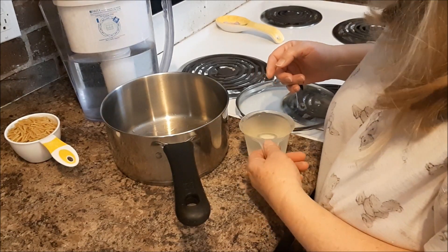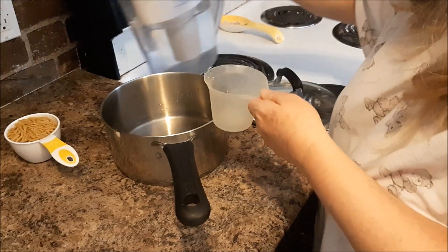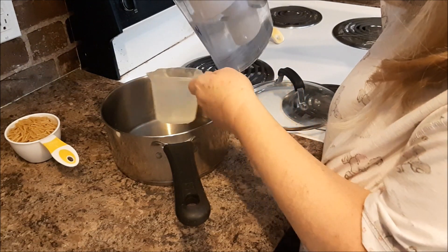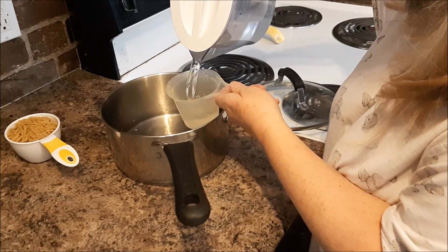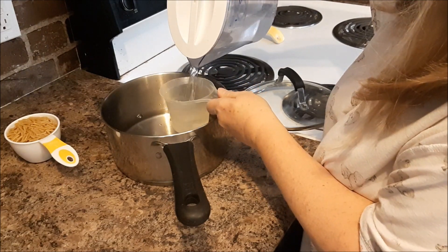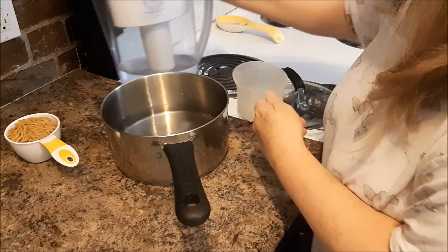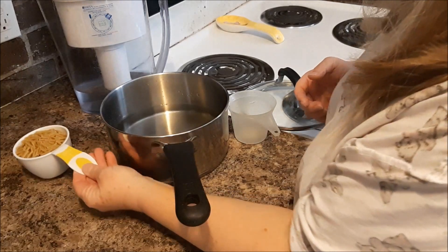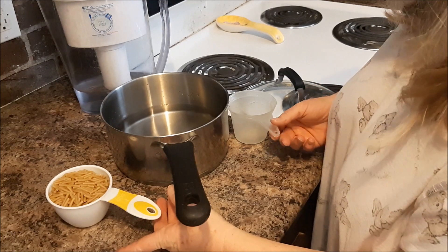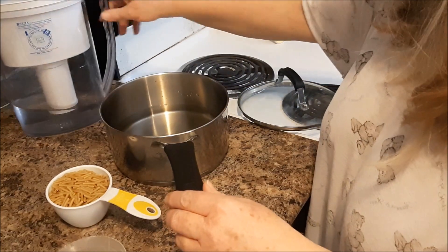I'm going to make some vegan mac and cheese. First I'm going to get four cups of water and put that on to boil. I do have one cup of macaroni — this is actually cauliflower macaroni and I've never tried it before, but I'm going to try it today. So I'm just going to put this water on to boil.